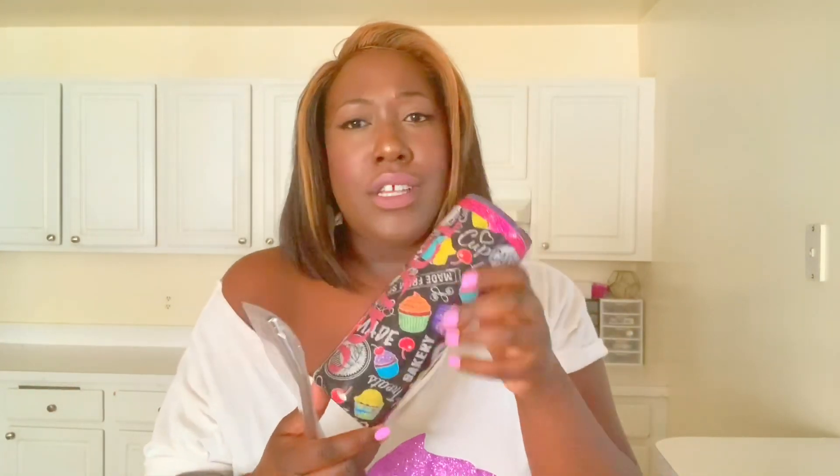All right, let's open it. We have a metal straw and this gorgeous — oh my gosh, look at how beautiful this is. Guys, let me spin this around. And it has my name on it — Janelle. Thank you so much, Mimi Sweets, for this. I love this. This feels so smooth. Everything is in place. The glitter is amazing. The work is so seamless. A very clean and sleek plastic cover.